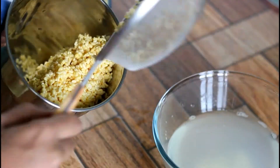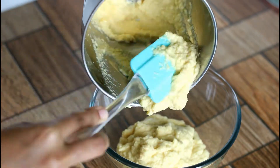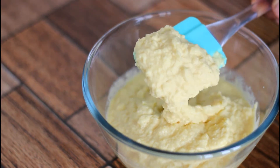Grind it to a semi-fine paste — not too coarse and not too fine. Sprinkle a little water if the mixer gets stuck, but ensure that you add very little water. Here is the texture of the moong dal paste.